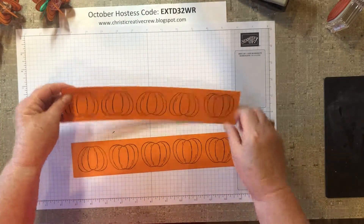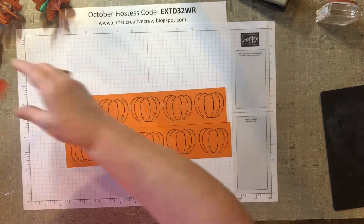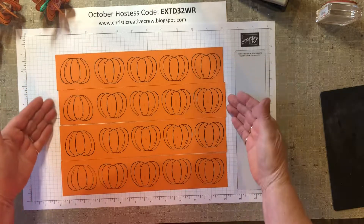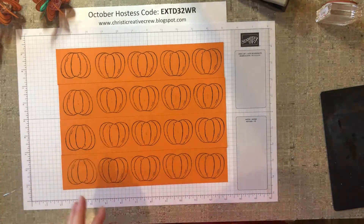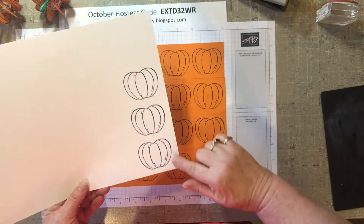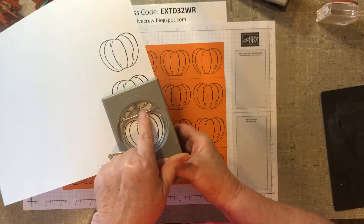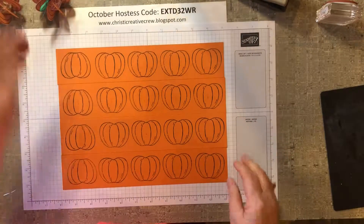What I found worked the best for me was, if I were to stamp all my pumpkins and get them all going in the right direction — this is an eight and a half by eleven sheet of pumpkin pie cardstock — if I were to stamp my pumpkins like this without cutting them apart, then you go like this to punch out your pumpkin, and in between here you can see that I'm cutting into there because there's a little stem and a little leaf. So I found that this was my best bet.